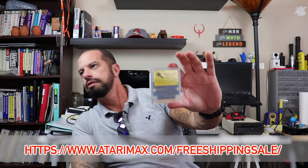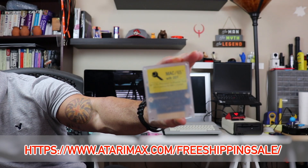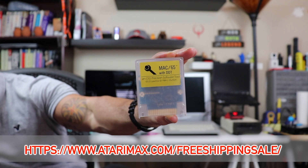I also wanted to show you what I got in the mail last week — Mac 65 with DDT. This is a copy of the original OSS Mac 65 with DDT, the debugger built in. Even though you can use Mac 65 with the ultimate cartridge, what I found is I like using Sparta DOS from a cartridge — I can boot the computer and use all the floppy disks without having to install DOS on them.